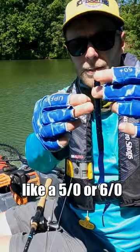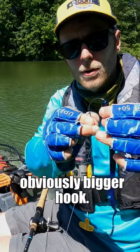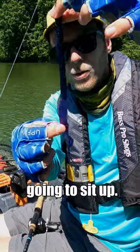So you take your hook — I like a 5-0 or a 6-0 for these 10-inch ones. If you're going with 12-inch, obviously a bigger hook. You come around the side there, so you see that the ribbon tail part is going to sit up.